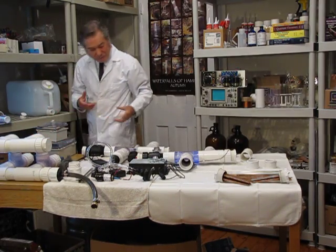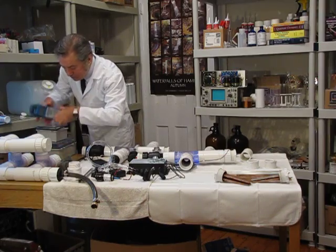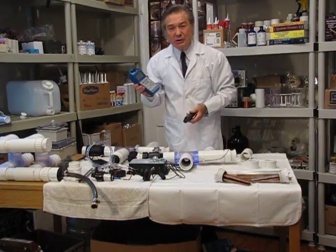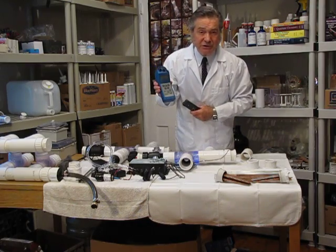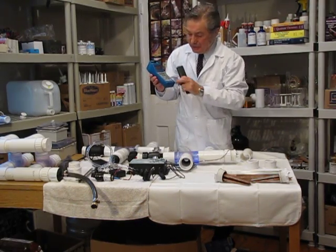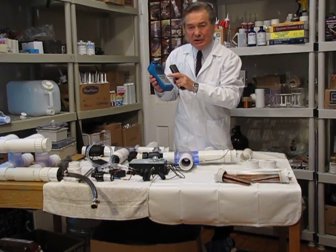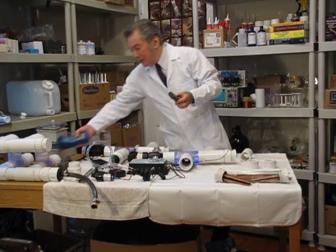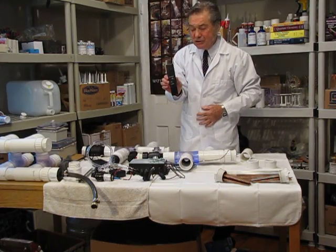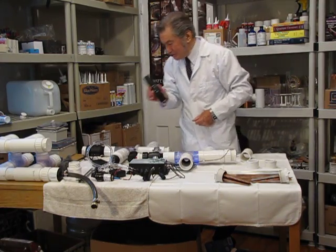When you want to test the water, here are two meters I recommend. This one gives you not only conductivity — a useful indicator of parts per million — but it also measures pH. This other one is a simple conductivity-only meter, which is usually all you need, and I sell this conductivity meter.